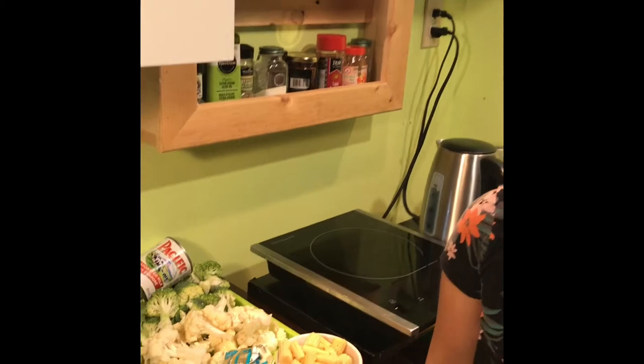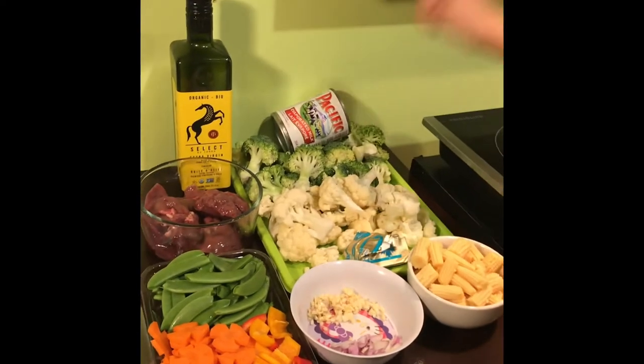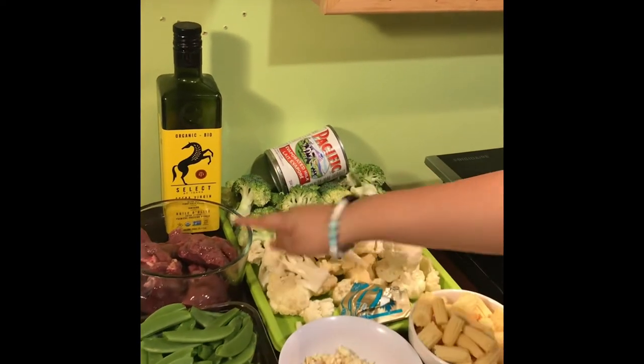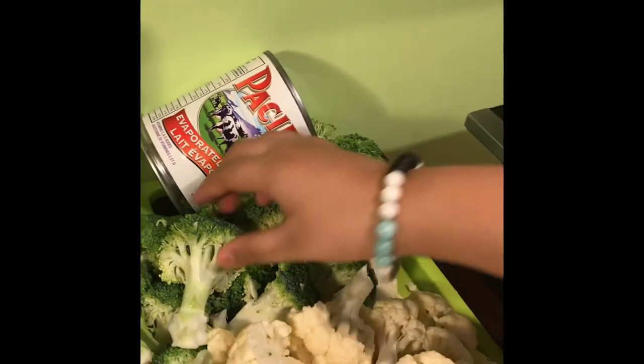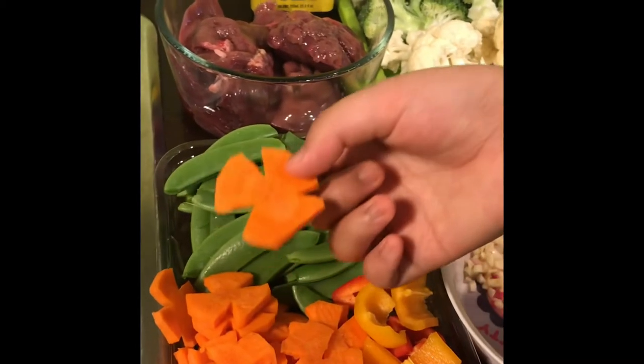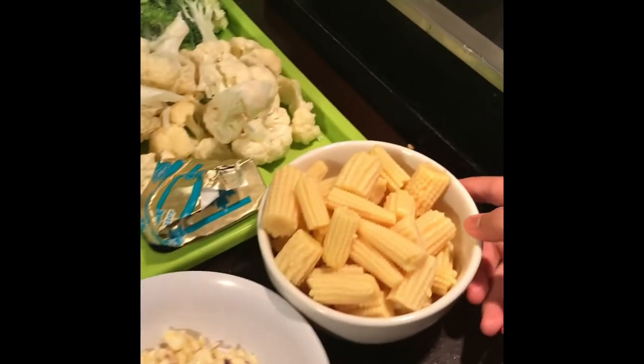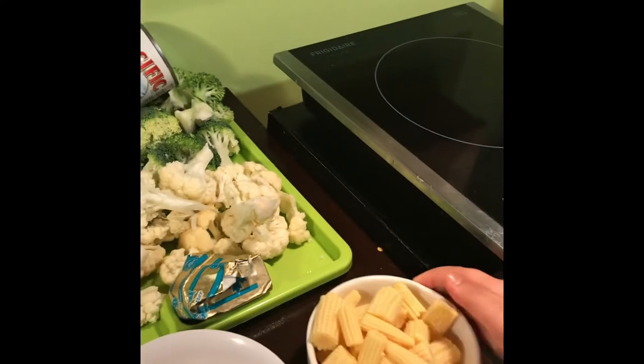Welcome back to Alan Cassidy cooking vlog and my small kitchen. Today we're gonna make one of the requested foods and it's chop suey. The ingredients are chicken liver and olive oil, evaporated milk, broccoli, cauliflower, snap peas, clover cut carrots, yellow and red bell peppers, onions and garlic, baby corn, and don't forget the butter. We should always wash our hands.